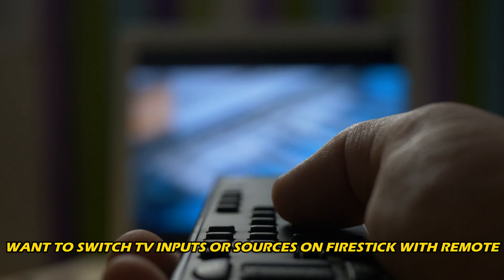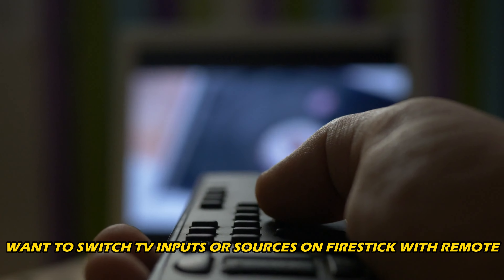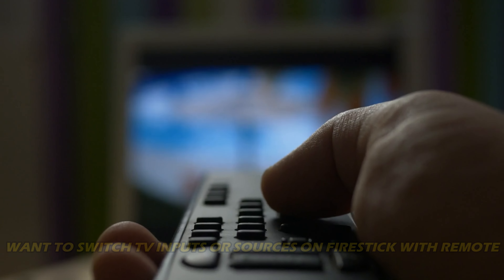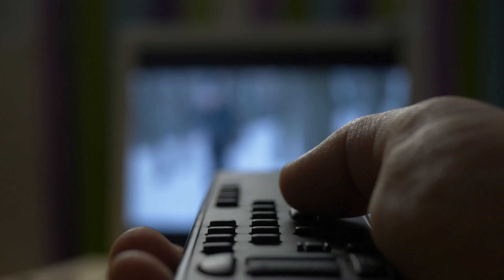If you want to switch TV inputs or sources on FireStick with remote, then you are at the right place. We have got the easy way to do so. Welcome back to Silicophilic, your go-to source for tech tips and fixes.